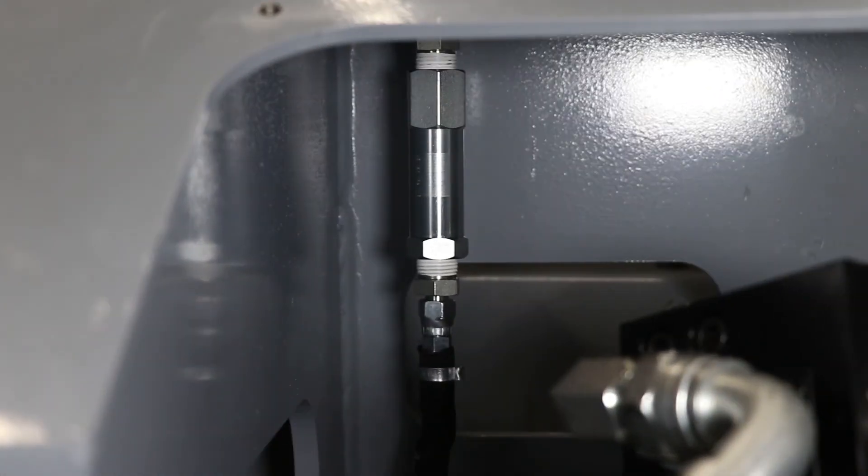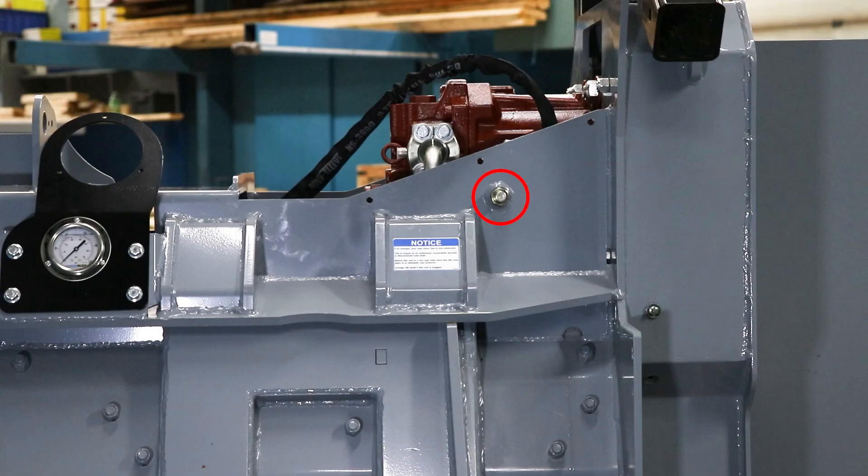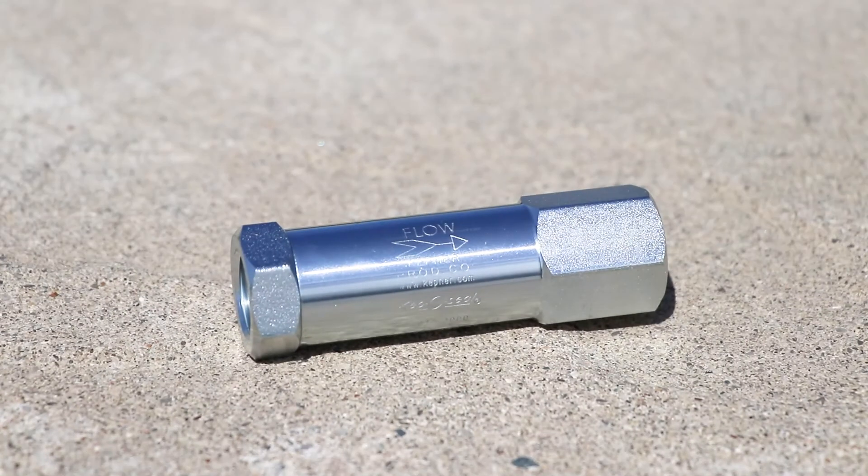If the case drain isn't restricted, then there might be an issue with the zero leak valve itself. You can check that by running the unit and paying attention to the case pressure gauge, if your unit has one. If the needle does not go up on the gauge while you're running it, but there's oil coming out of the vent plug, then that means it's likely a faulty zero leak valve.